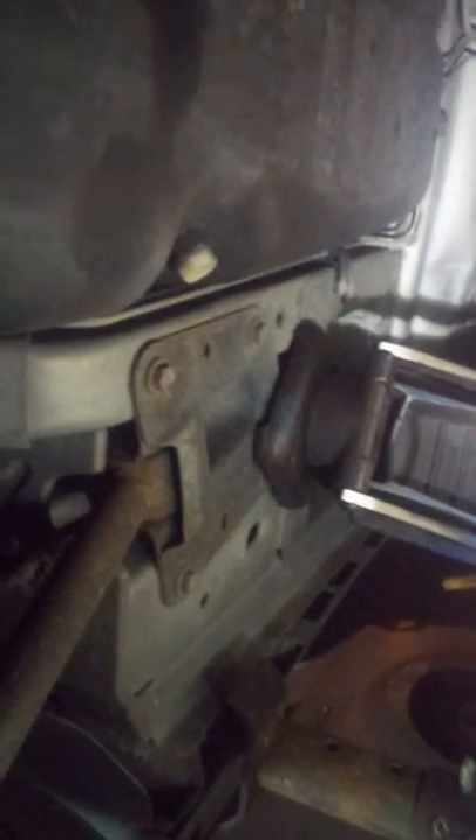You've got those two straps, they're both held up with 13mm bolts. This particular tank actually comes with a drain, just in case you accidentally filled it up when the fuel pump went out.